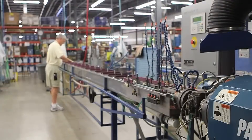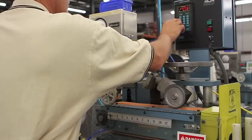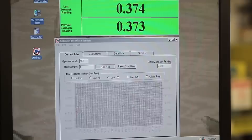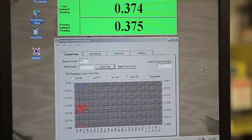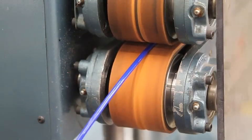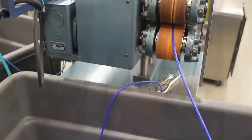At the far end of the trough, a laser measures the outside diameter of the tubing. This data is fed into a computer that continuously monitors to make sure that the tubing remains within spec. The tubing is pushed by the extruder on one end and pulled by a conveyor at the other. Keeping the tension exactly right is critical to maintaining quality.